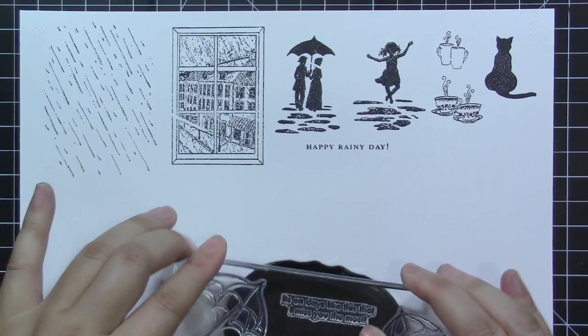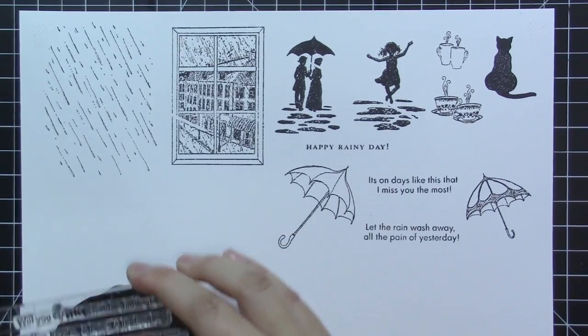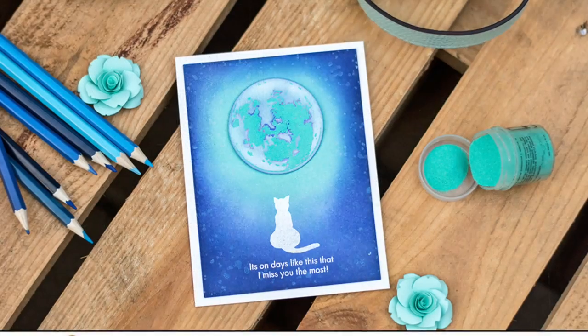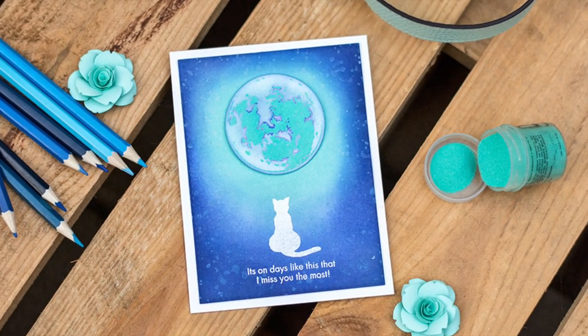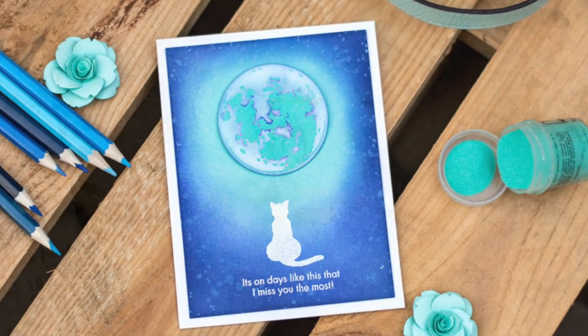Silhouette images are great for adding focal points on your cards or layouts. The raindrop stamp set is perfect for adding textures on the background or setting the tone of your projects. You can also mix in images together from other Altenew stamp sets for a completely different look.